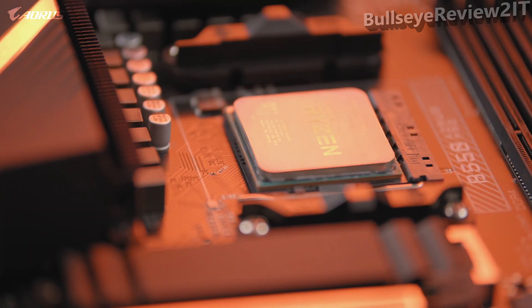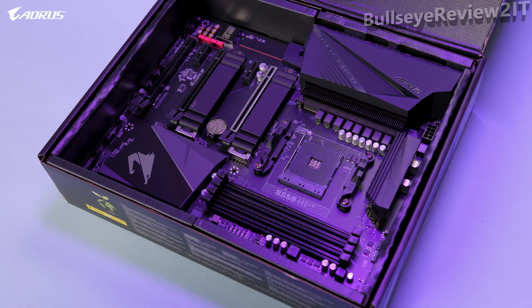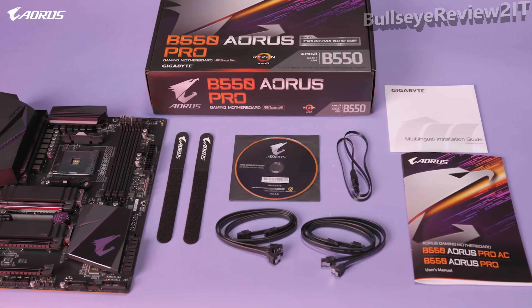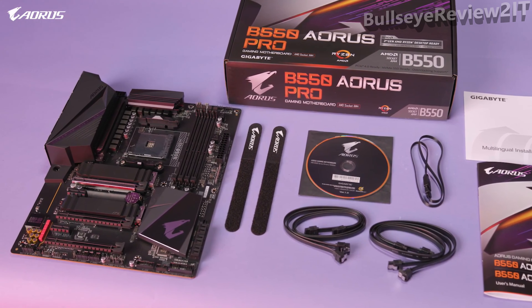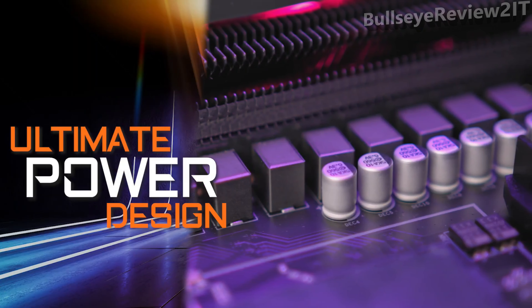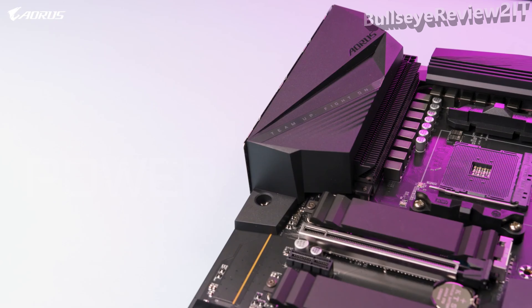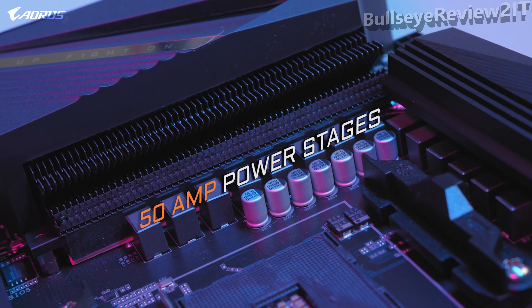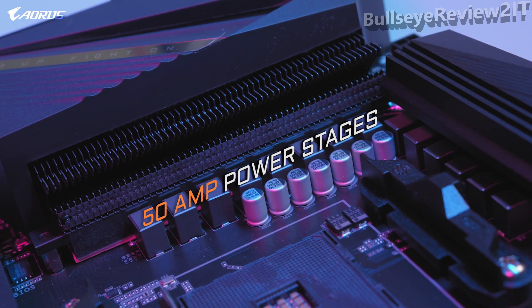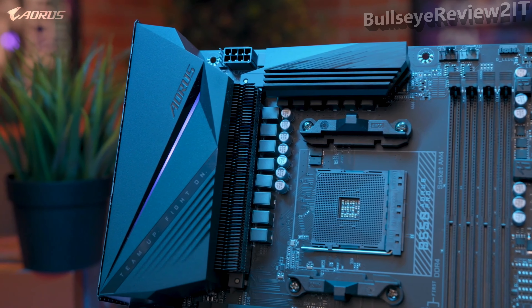Compared to the last generation, the B550 Auras Pro features plenty of improvements across the board, making it a great option for those in the market for a B550 motherboard. At $179.99, this is the best mid-range motherboard you can buy. The B550 Auras Pro is equipped with a true 12+2 digital VRM design, with each phase capable of delivering up to 50 amps of power — a big step up in power delivery, very similar to our higher-tier X570 Auras Ultra.